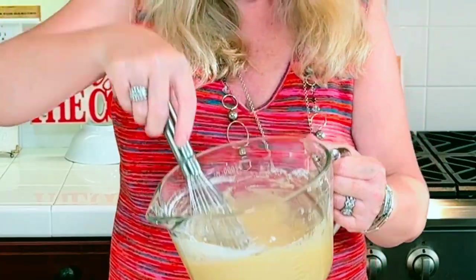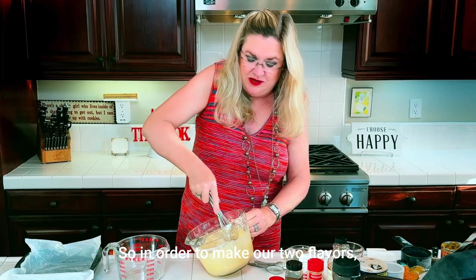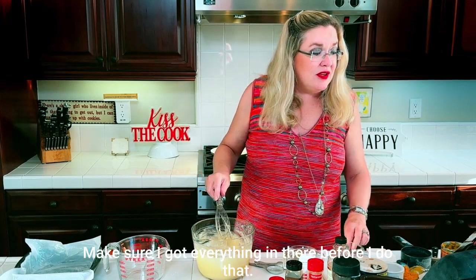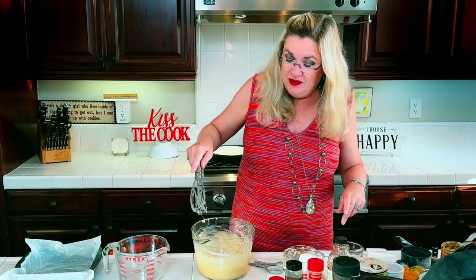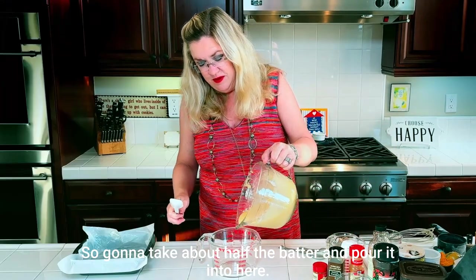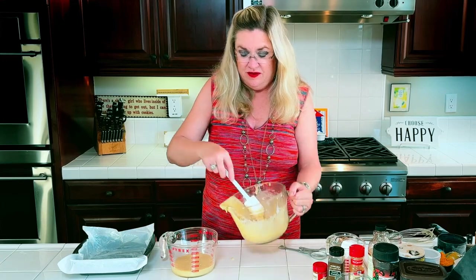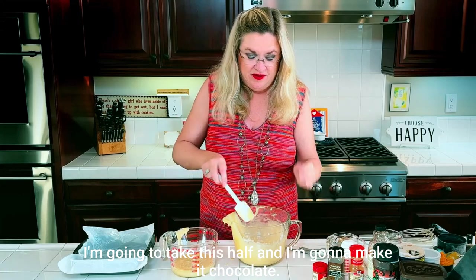You'll see our batter here in a second. In order to make our two flavors I'm going to pour some of it into this other dish — making sure I have everything in there first: eggs, butter. I take about half the batter and pour it in here.